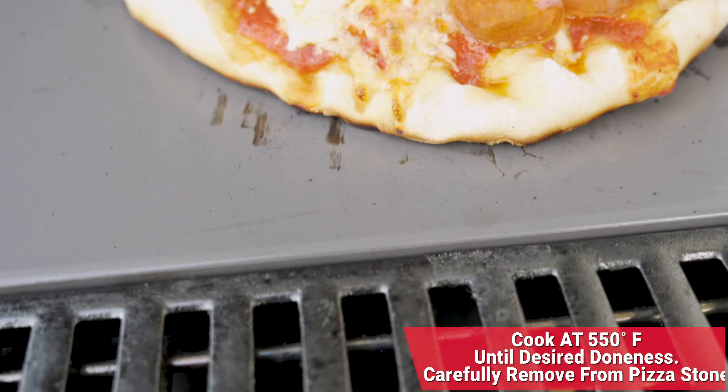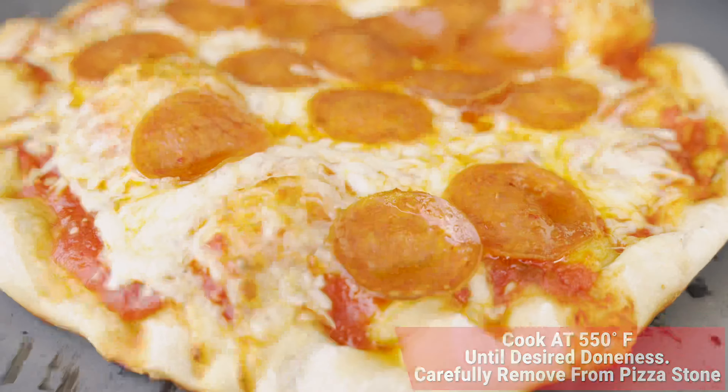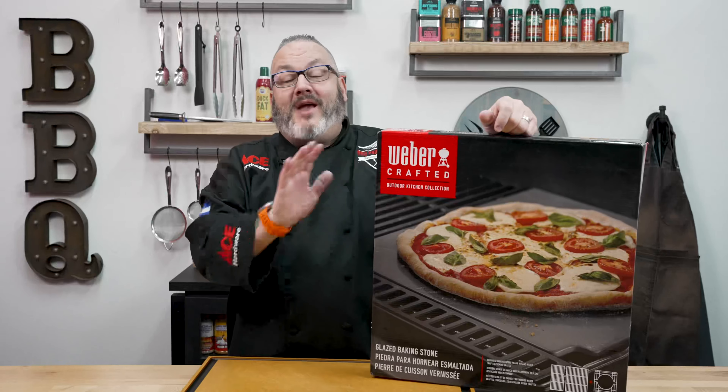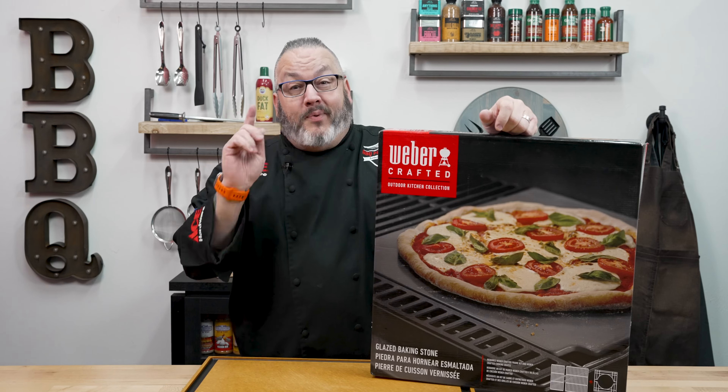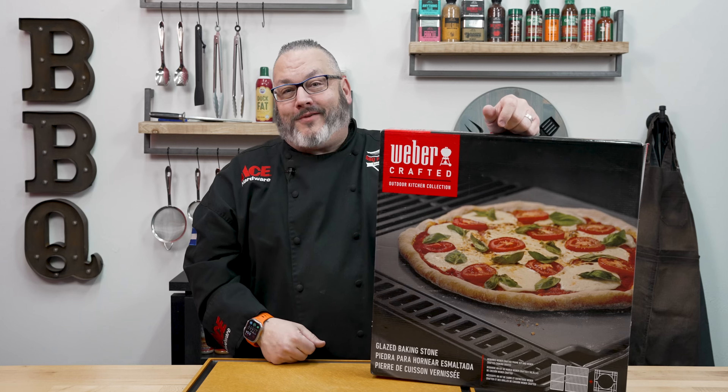We're going to leave it alone. That glazed pizza stone is going to set our crust, cook that dough, give us an amazing pizza. If you thought making pizzas on the Weber Crafted Pizza Stone was amazing, be sure to check out the Weber Crafted Sear Grate video. That is coming up next.